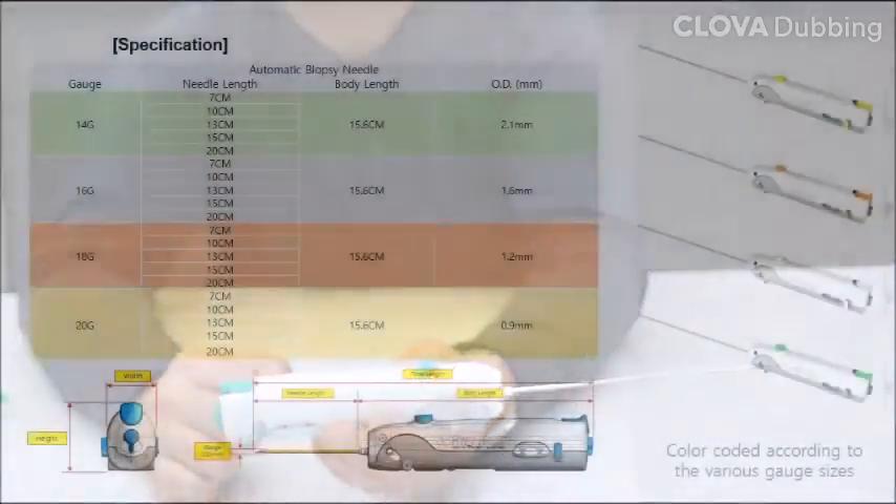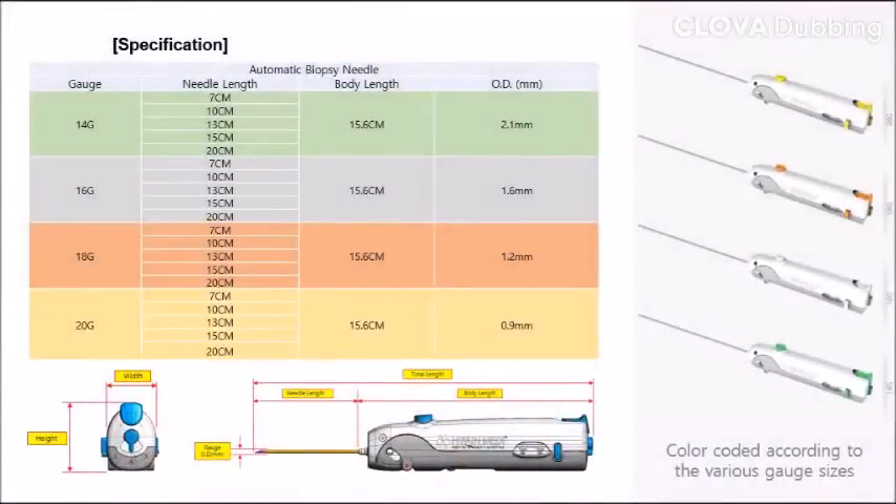Typical detections, limitations, indications, and prohibitions during the biopsy procedure. This is the specification of S-Biopsy.